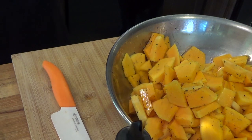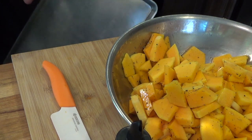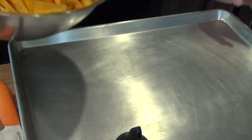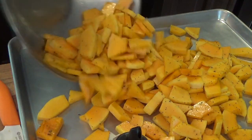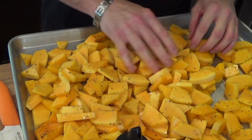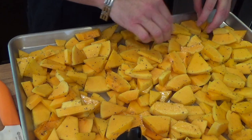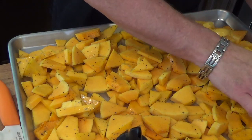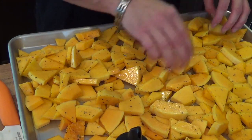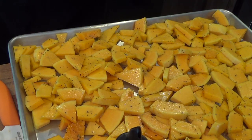Everything is going to go on this large sheet right here. It will take probably 20-25 minutes or so to cook everything. They're thick, but the great thing about this is that hot or cold, these are great bites to eat. They're kind of stacked on top, so it may take a little bit longer. Evidently I overestimated the size of my pan, or the squash when I bought it.